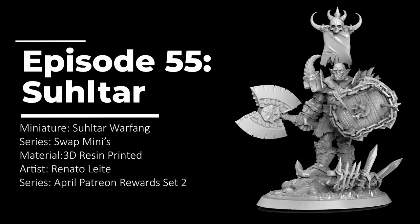It's a great opportunity to tell the story of the evolving life of the orc named Sultar.